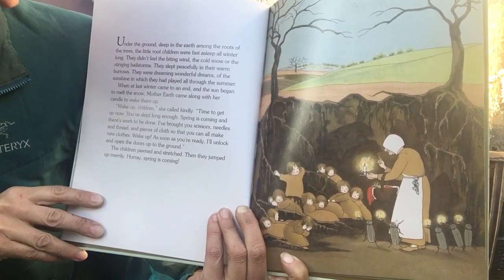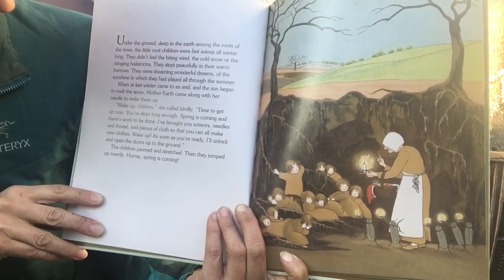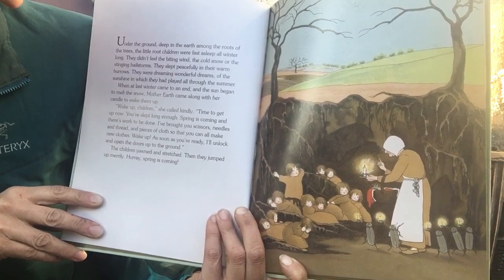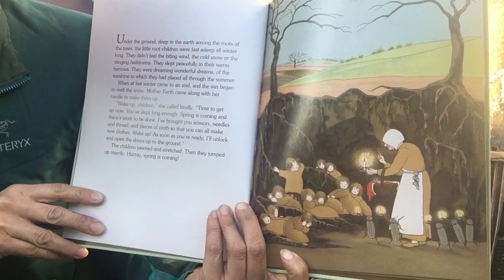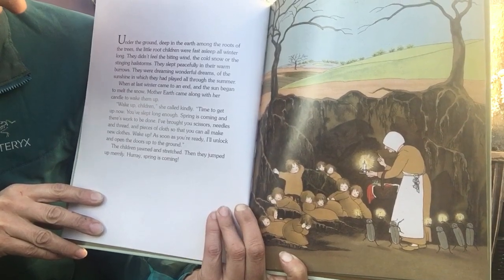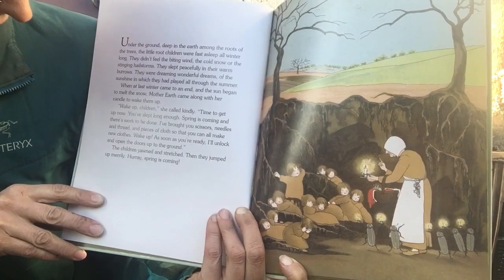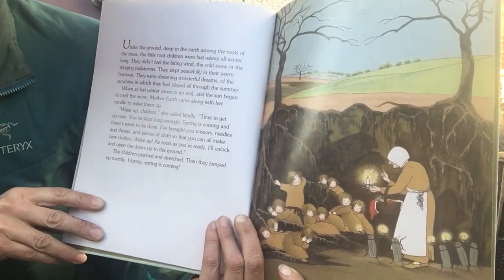"I brought you scissors, needles, and thread and pieces of cloth so that you can all make new clothes. Wake up. As soon as you're ready, I'll unlock and open up the doors to the ground." The children yawned and stretched and then they jumped up merrily. "Hurrah! Spring is coming!"